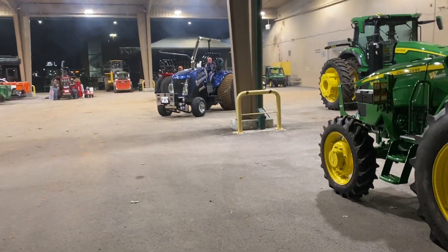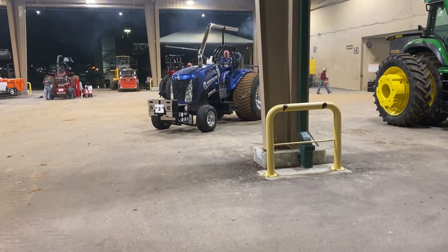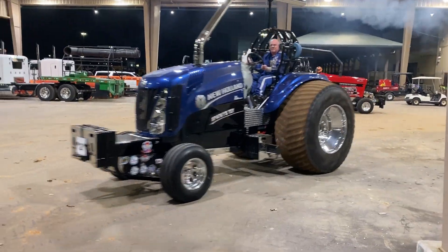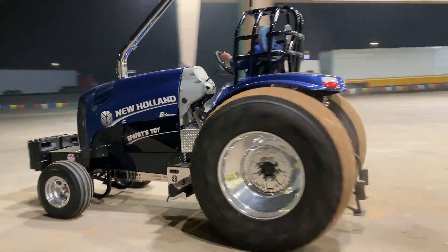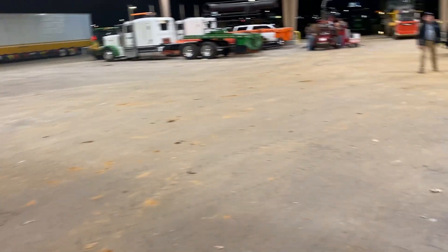All right, what's going on here — we got this tractor, New Holland's already ran right there. He said screw it, I'm just going to drive it back to the trailer. I'll wait on a trek.